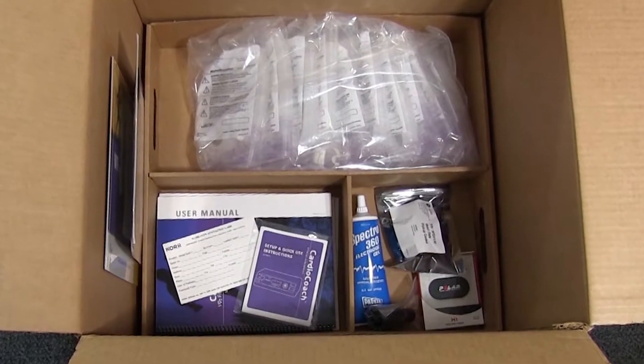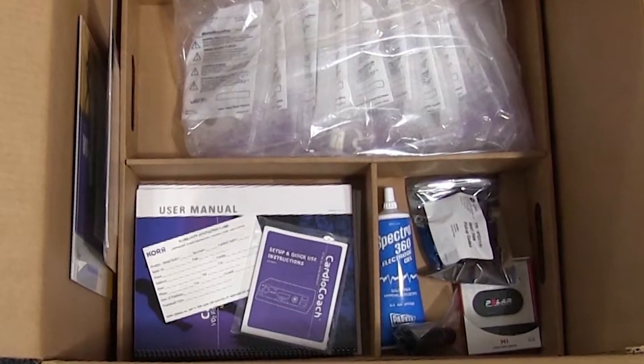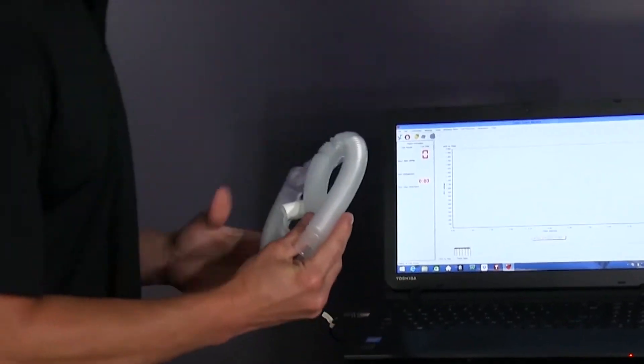Here are some important items to take note of on arrival of your CardioCoach. Core strongly recommends the use of a Core-manufactured MetaBreather to ensure measurement accuracy of a resting metabolic rate test. Core cannot guarantee the ability of this product to accurately measure resting metabolic rates when a breathing device other than a MetaBreather is used.